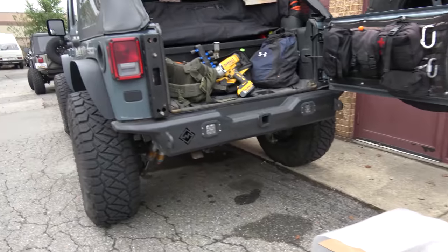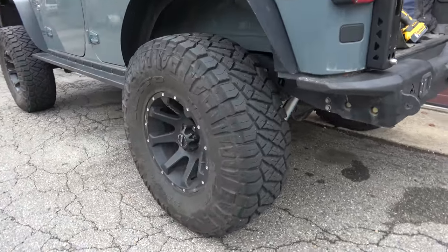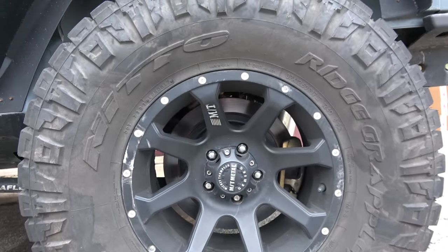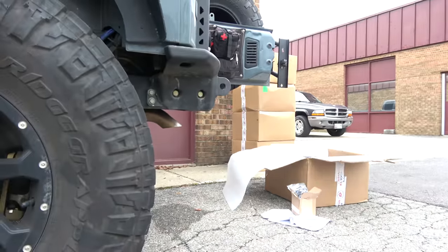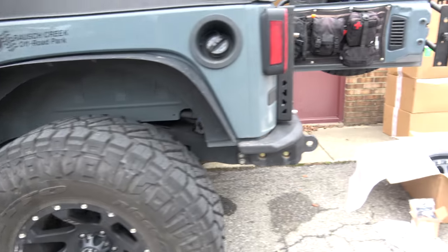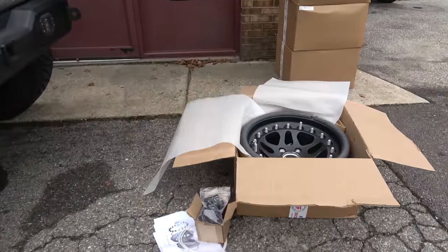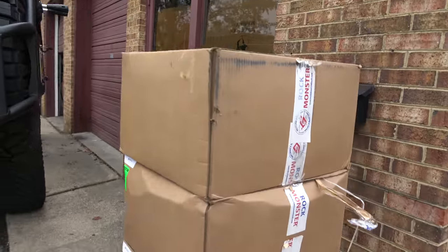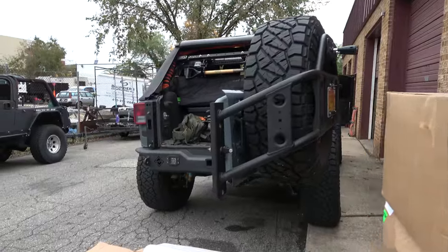He's going to help me. I have to break down these 37s off of my existing Mickey Thompson wheels, and then we're going to mount these up, and he's going to finish the process by balancing the assembly, and then I'm going to put all of these onto that.